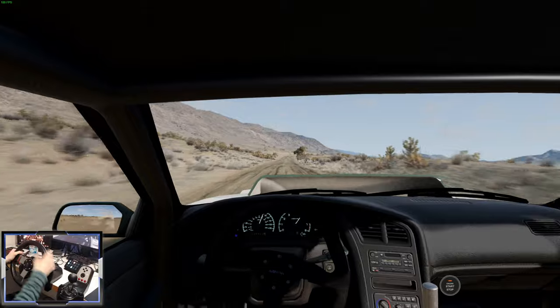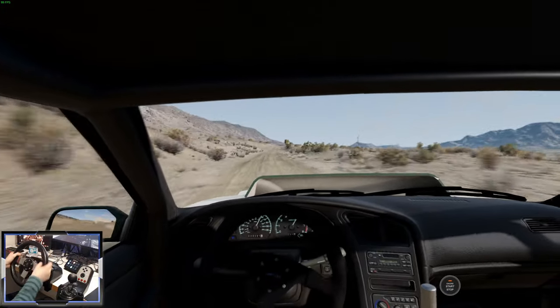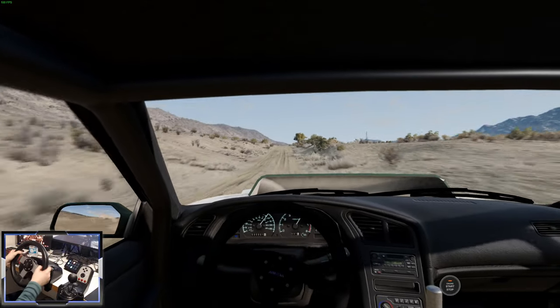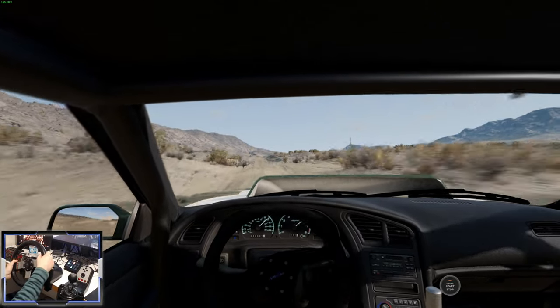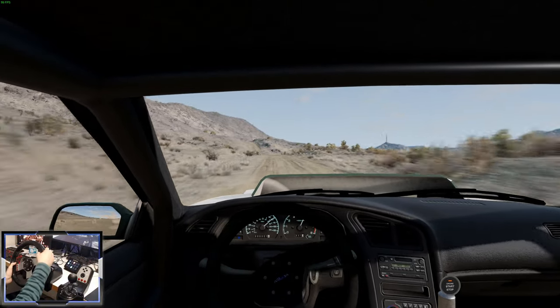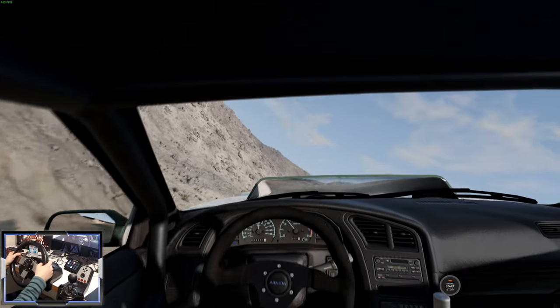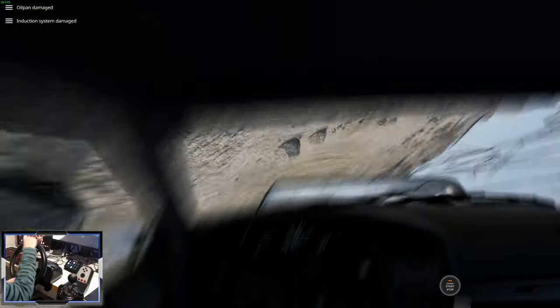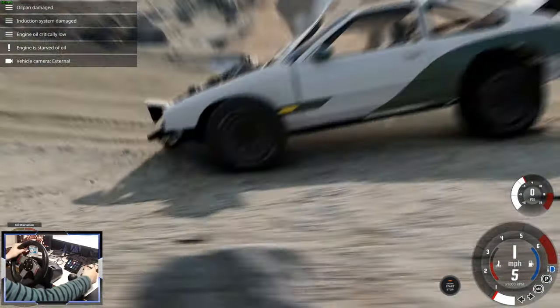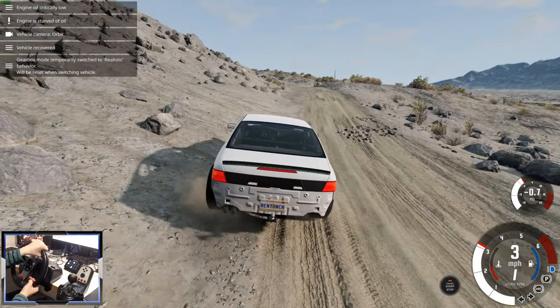There are lots of rally cars in the base game but they're not very good at taking the jumps, so this thing should be a bit better. Here's the first jump coming up — we're doing about 90 miles per hour. Did we survive that? We kind of survived that. The oil pan and the engine — engine oil critically low. But generally the car's not that bad. We've got a bit of a problem there, but let's go.